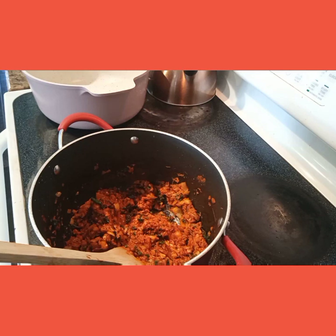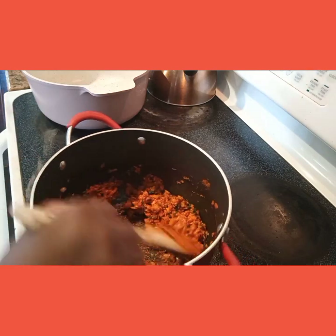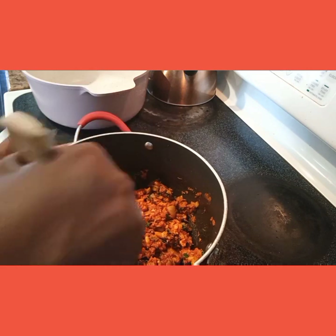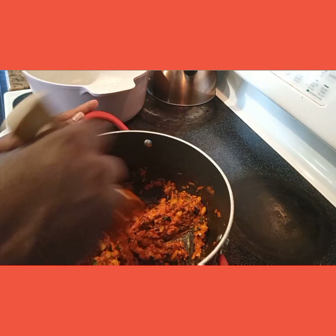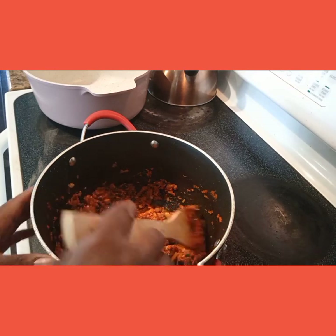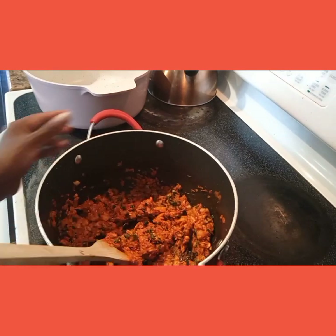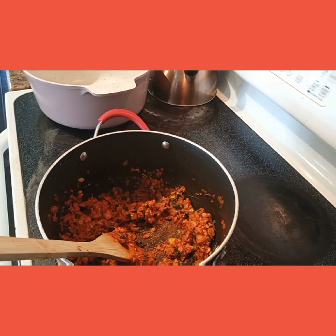The color looks so beautiful. As you can see, there's nothing sticking to the bottom, and we only used about two tablespoons of cooking oil. I already tasted it for salt and more seasoning — to me it is good to my liking, so I am okay with it. There you go. Now I'm turning it off, letting it completely cool off. I'll see you when it's time to assemble.